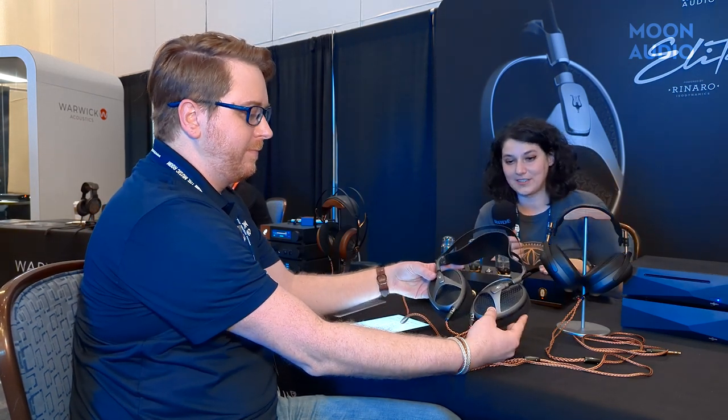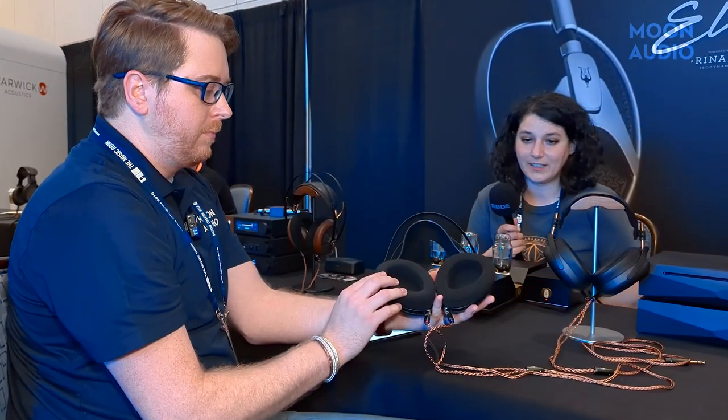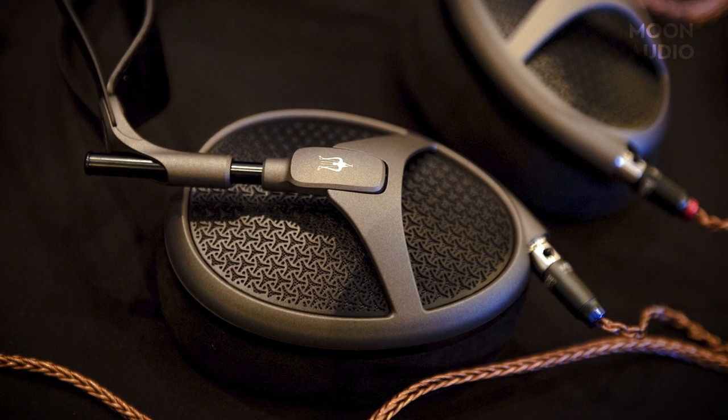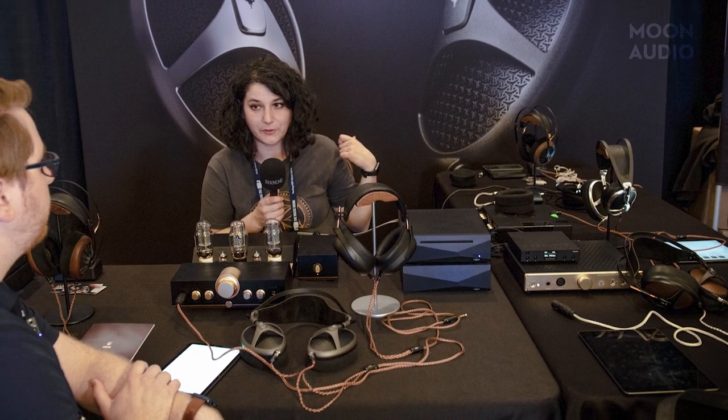At Meze, we got to speak with Alexandra and Alex all the way from Romania, and we checked out the new Tungsten finish on the Elite. It's a more rough, industrial, textured look compared to the chrome finish — you don't have to worry about fingerprints or visible scratches. Of all the Meze Elite finishes so far, I think that's my favorite. They had their whole lineup from the 99 Classics to the 109 Pros, Lyrics, Empyreans, and Elites. Excellent headphones — be sure to check out the interview with Alexandra.